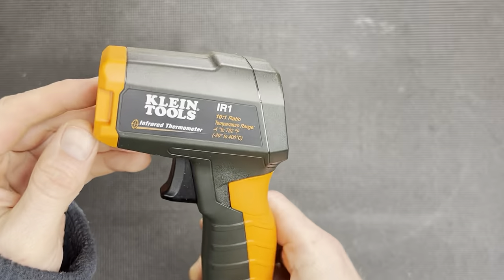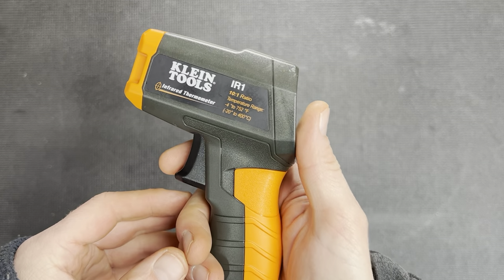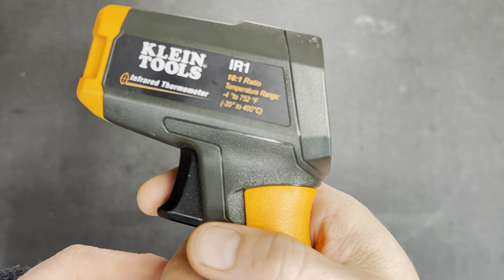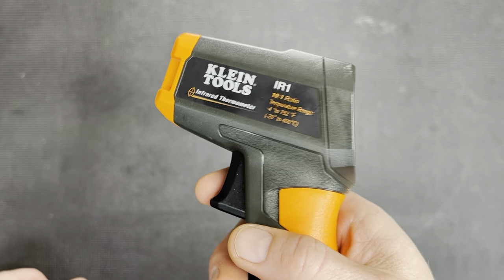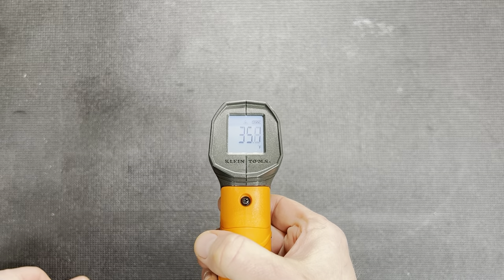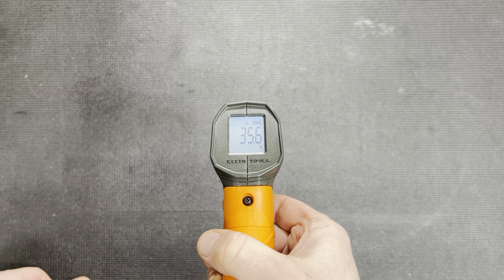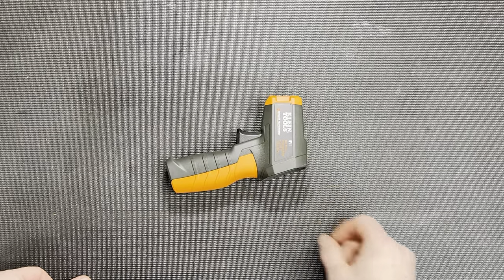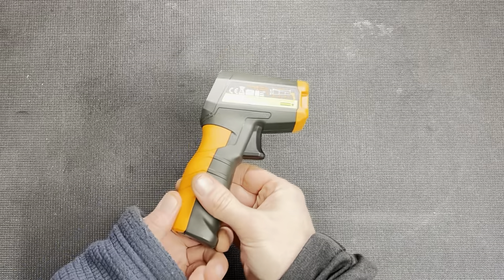I want to show you this tool I got from Klein. This is an infrared thermometer with a huge range in temperatures. It works great even when the ambient temperature is cold. Like right now, it's almost freezing — it's 35 degrees Fahrenheit in the garage where I am. And I've had this work all the way down into the negative degrees, no problem.